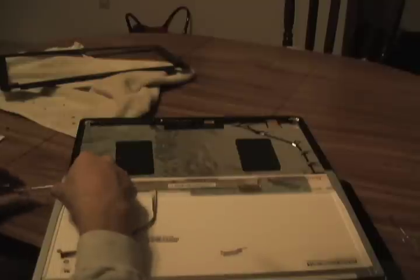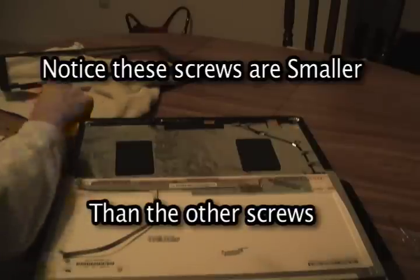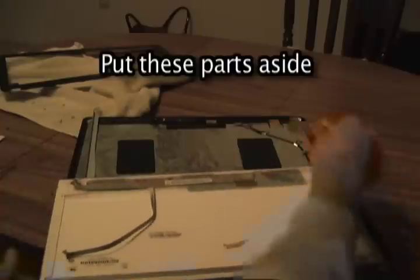On the side, there are clamps that hold the screen into place. There are three screws on each side, clearly labeled 1, 2, and 3. Just unscrew those and put them to the side. Notice that they're a little bit smaller than the other screws, so they are different and it'll be easy to tell which one's which. Just put them to the side — don't let them roll away.